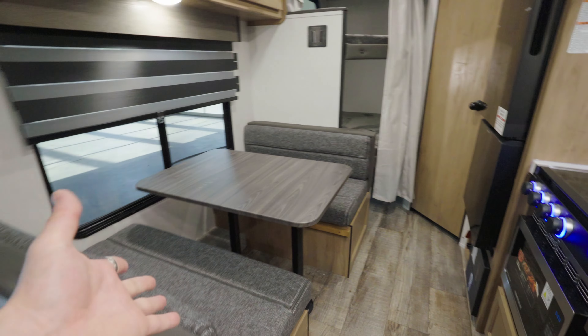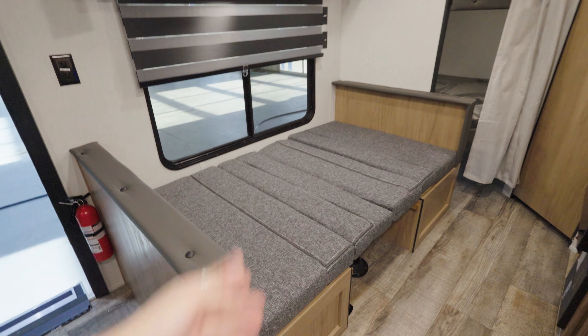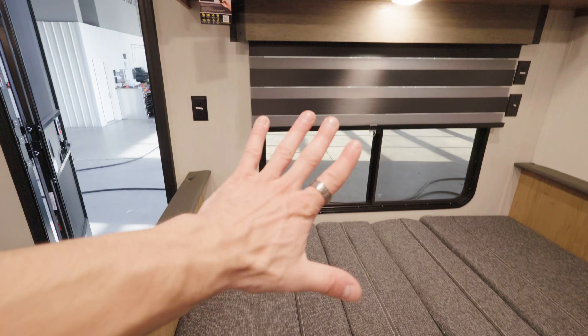Across from the kitchen you got a booth dinette, and I love a booth dinette in a camper because these always convert into sleepers. Holy guacamole — you got a nice double bed here. I'd argue this is the second best bed in the joint, obviously getting outranked by the queen up front.